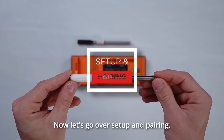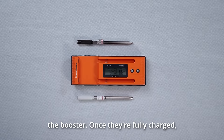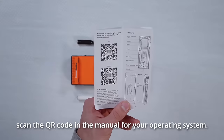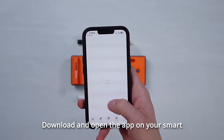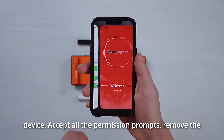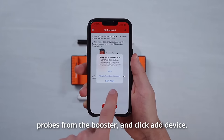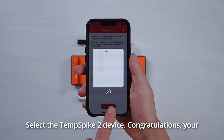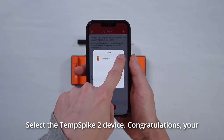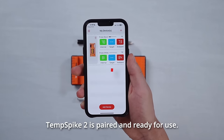Now let's go over setup and pairing. First, fully charge both probes and the booster. Once they're fully charged, scan the QR code in the manual for your operating system. Download and open the app on your smart device. Accept all the permission prompts. Remove the probes from the booster and click Add Device. Select the Temp Spike 2 device. Congratulations — your Temp Spike 2 is paired and ready for use.